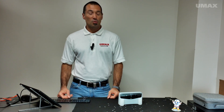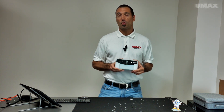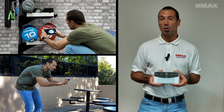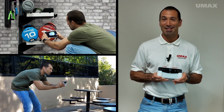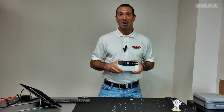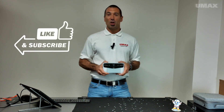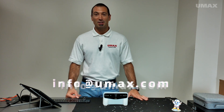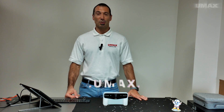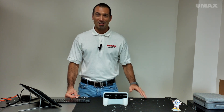That was 3D scanning with the Einstar Vega, a brand new all-in-one 3D scanning solution by Shining3D. Take it with you anywhere — inside, outside, doesn't matter. No need to have a computer or any other device with you. The Einstar Vega has got you covered. Hope you found this video helpful. Feel free to reach out to us at info@umax.com, or take a look at the other products we have available at umax.com. Thanks again for watching, and we'll see you next time.